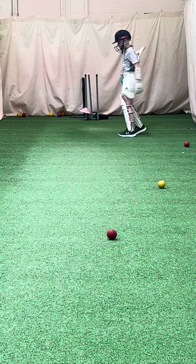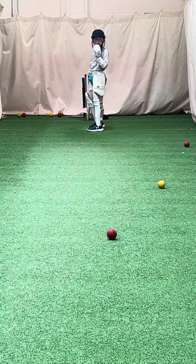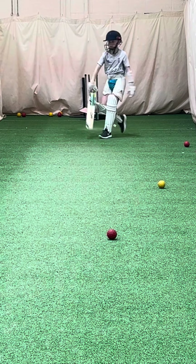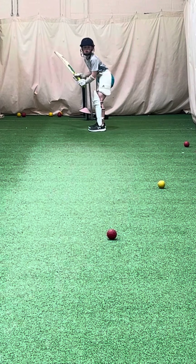Good. High elbow. That's good — when we have our balance, we hit the ball much harder, yeah. So keep them feet still, move the front on towards the ball. Head coming up the machine.